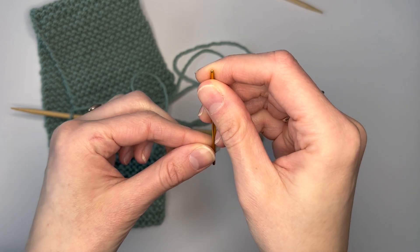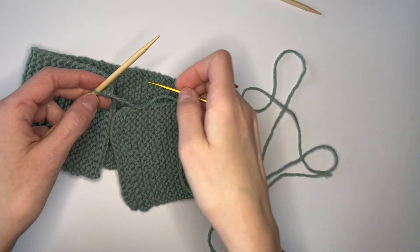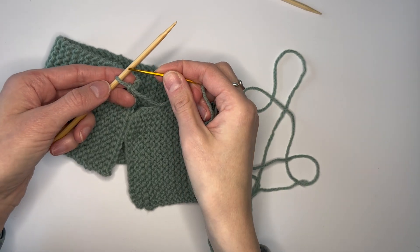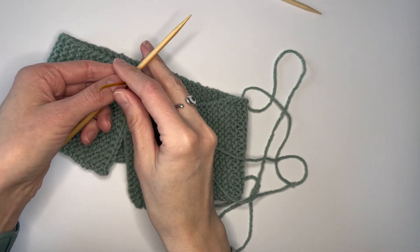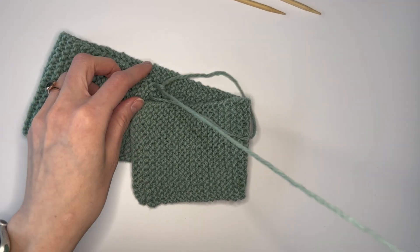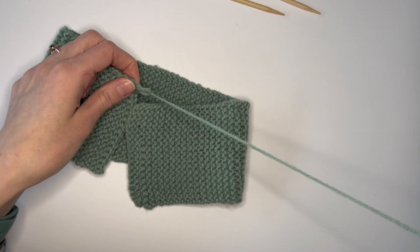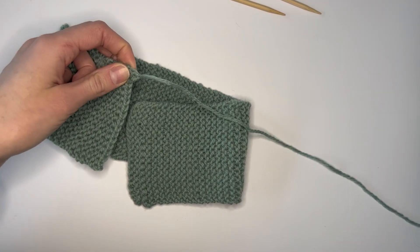Thread the yarn through the embroidery needle. The final stitch is as simple as taking the needle and putting it through the loop. Then you can take your knitting needle out and secure the end.